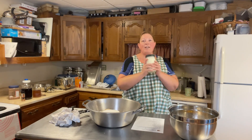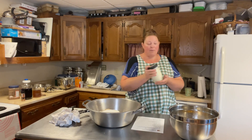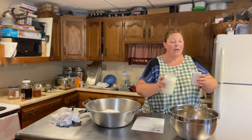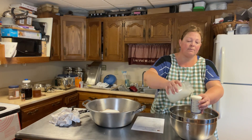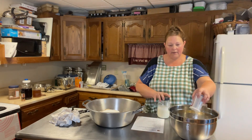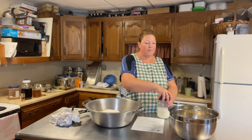Then we're gonna need some milk. This is fresh Jersey cream milk, so we gotta give it a good shake because the cream rises to the top. I think I'm going to go down to one cup and a little bit extra because I just know it's gonna be a liquidy dough. Big bowls call for big tools!